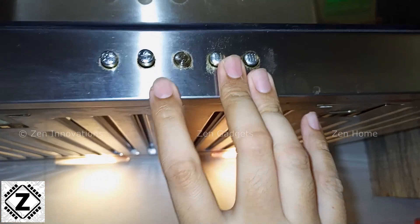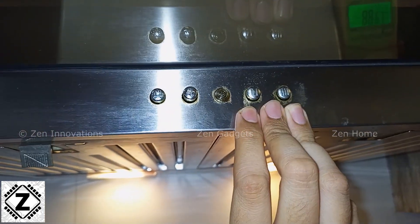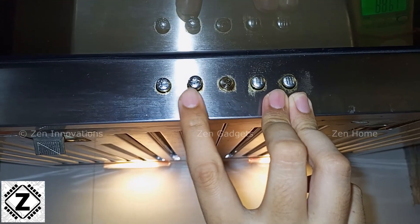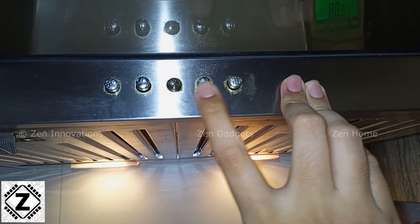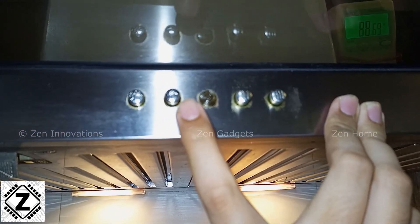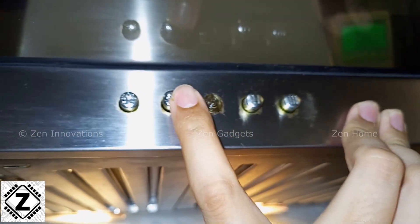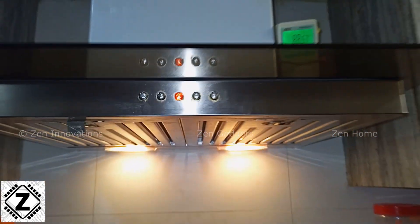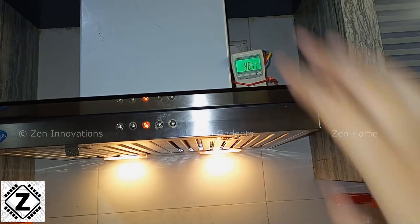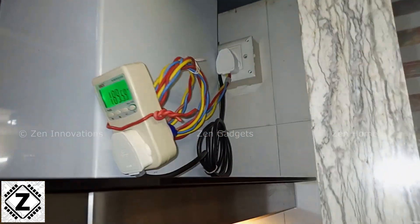Now let's turn on the main functionality of this chimney, which is the fan motor. The fan motor can be started from here. This is going to be the first speed — the lowest speed. I'm going to turn off all the other switches so it starts at the lowest possible speed. There we go.